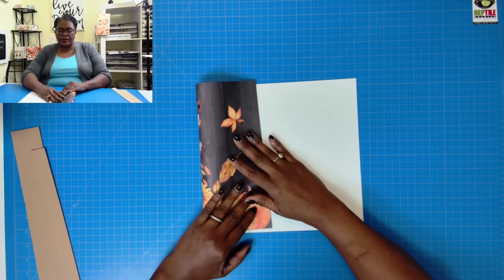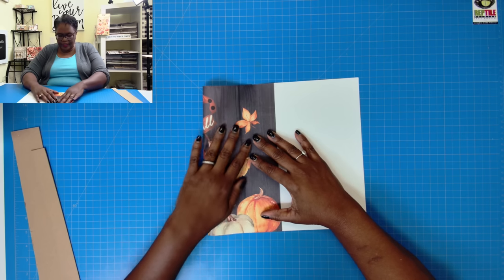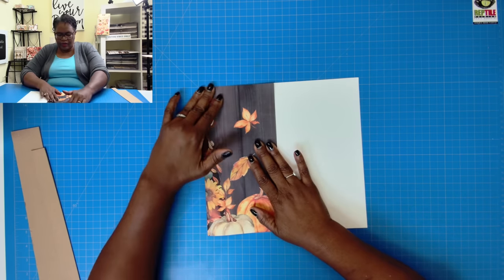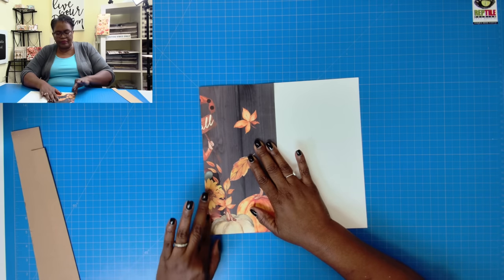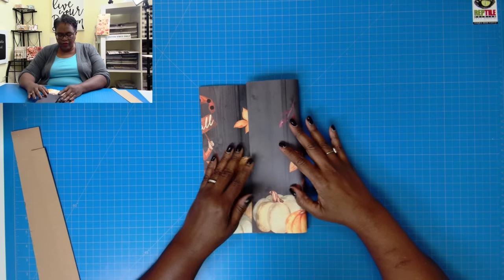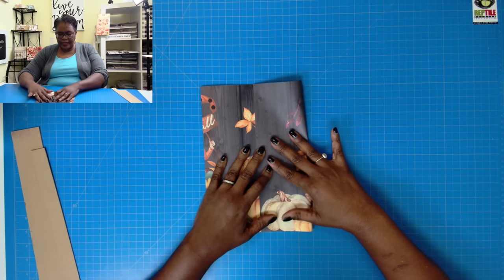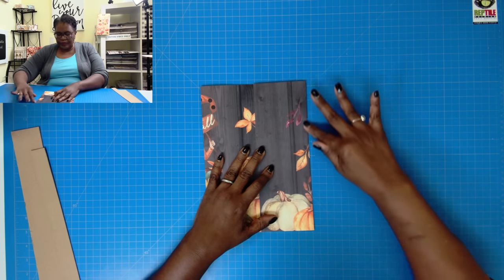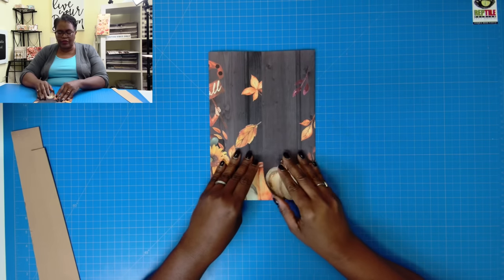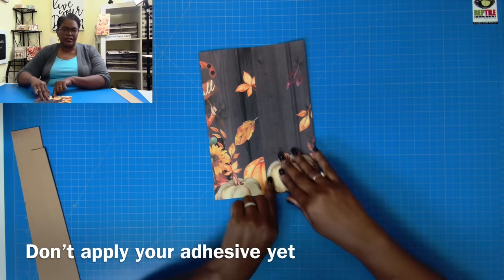Let's take our paper placemat and fold it over, making sure that the top and the bottom are even — go ahead and just crease that. Then I'm going to take this piece and fold it over so that about an inch actually overlaps on the back. This is the method you're going to use regardless of the size of the placemat you're using. Just make sure that when you overlap on the back, you're overlapping with at least half an inch to an inch, so you'll have a way of applying your adhesive and sticking the two pieces together.